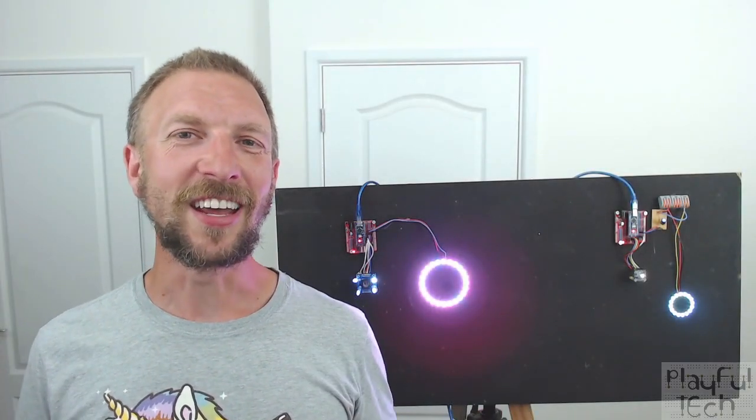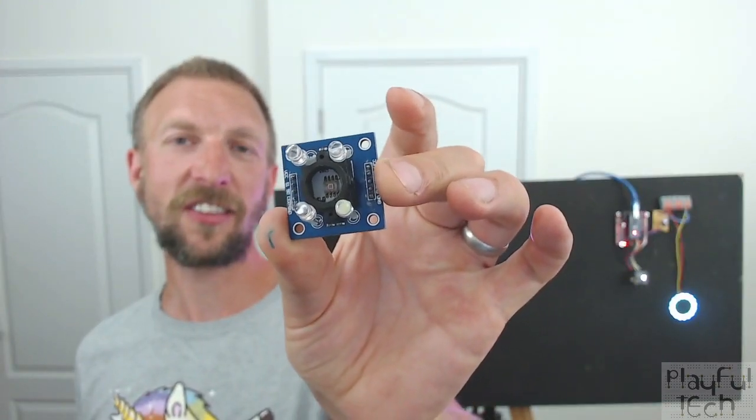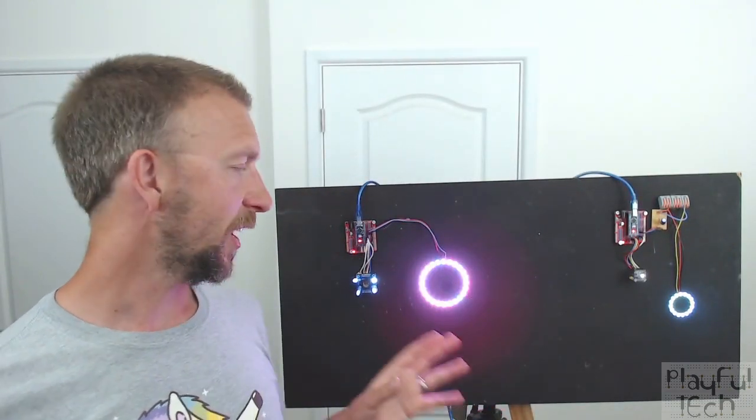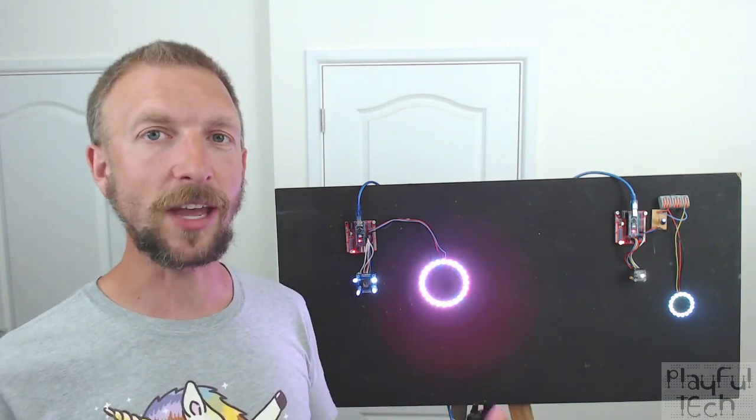Hi, I'm Alistair, I'm a games designer, and in this video I'd like to teach you how you can create an escape room puzzle using a colour sensor like this one. I've actually got two different types of colour sensors set up on the board behind me. Here I've got a TCS3200, and over here I've got a slightly more recent TCS34725, but they both work in broadly the same way.